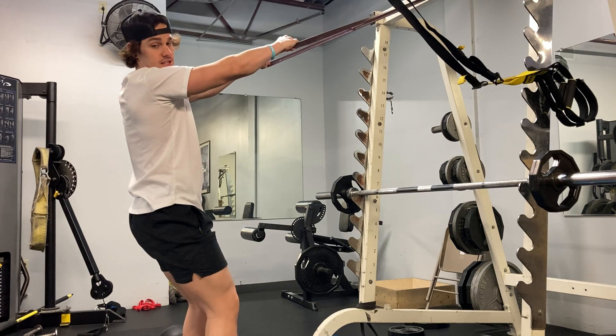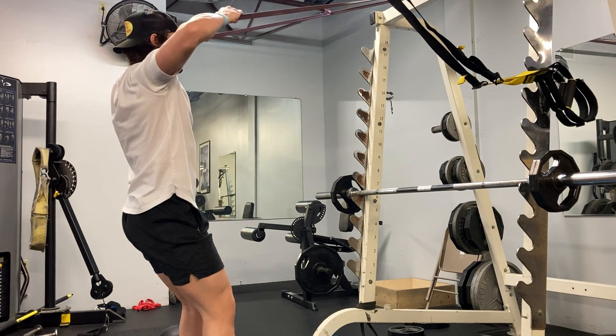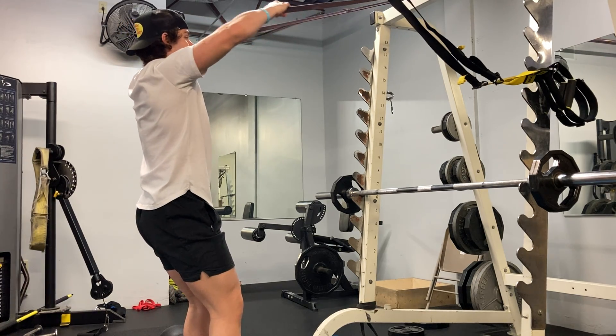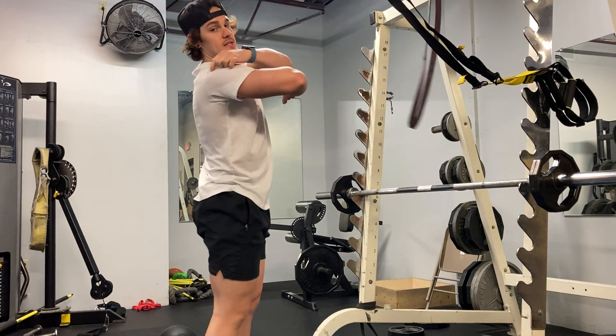Take a step back until you have some tension in the band, keep your elbows up high and elbows out. Think elbows high and out — you're pulling that band directly to your forehead, getting a good squeeze in your traps and a good squeeze in your rear shoulder.